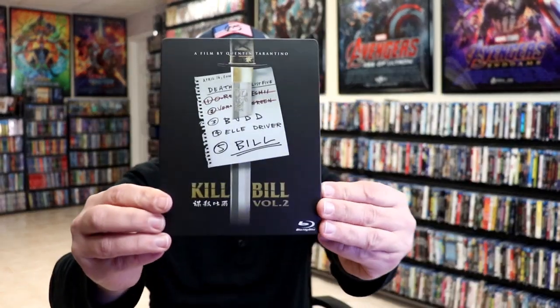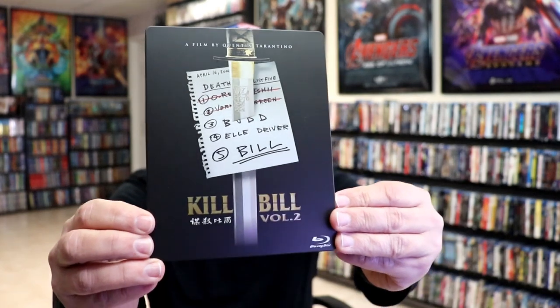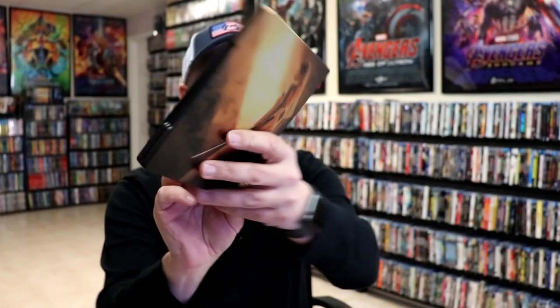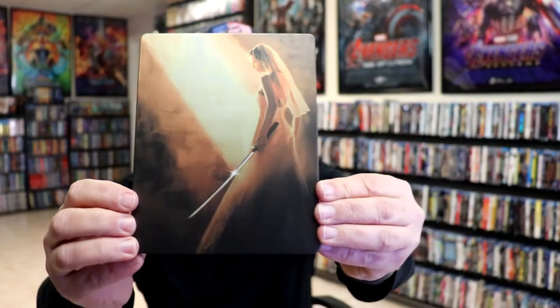Okay, I've got the wrapper off and the back card removed. Here's the front of the steelbook. It is a matte finish. No embossing or debossing. Great looking image. And then here's the back. Looks really nice.